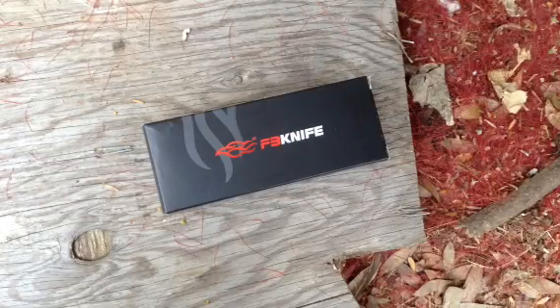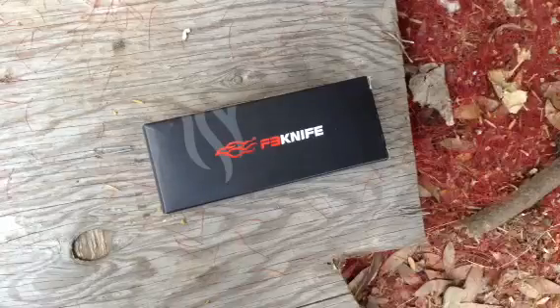Hey, how you doing guys? It's DomusTV here, and today I am doing a knife unboxing video.